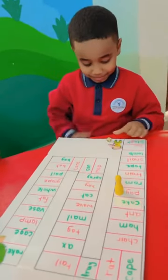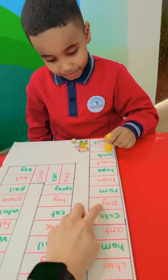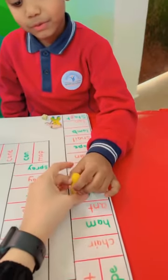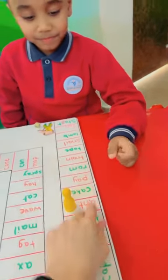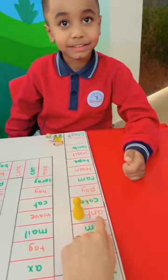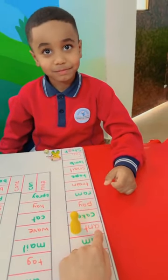Roll the dice. Okay. How many steps? Two. Start from here. One, two. So what is this word? Ant. Ant. Is it short A or long A? Short A. Short A. Super.